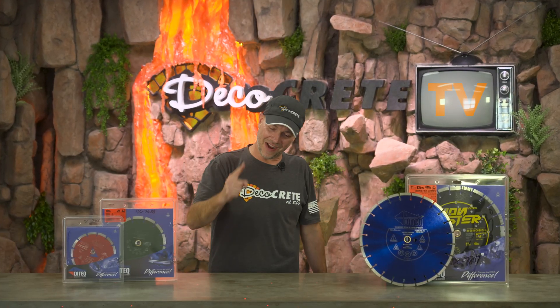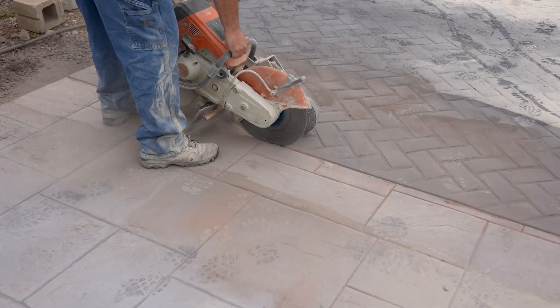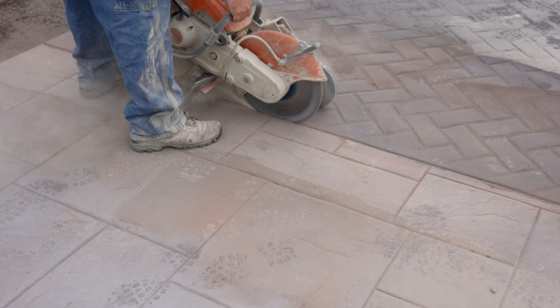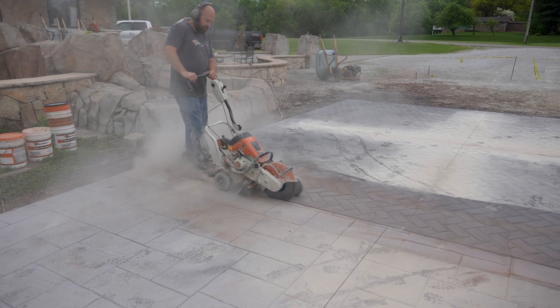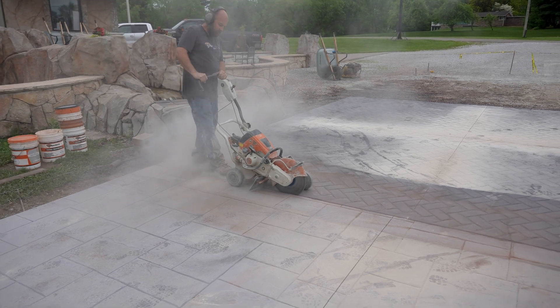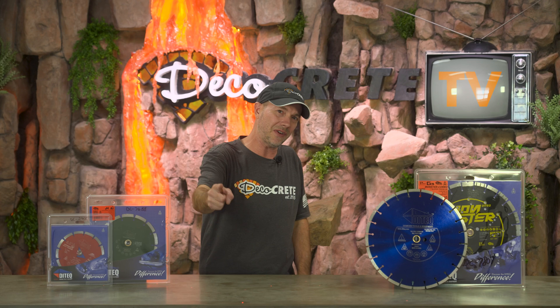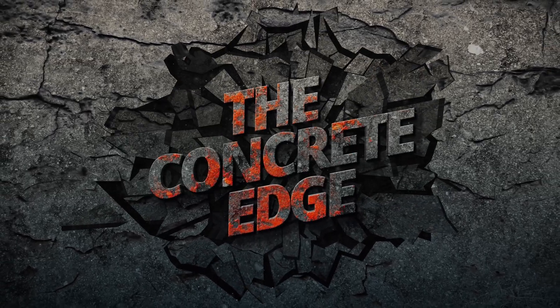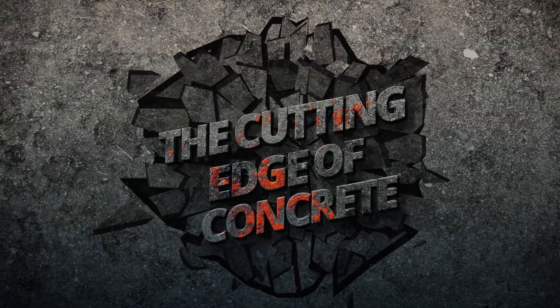What's up guys and welcome back to The Concrete Edge right here on Deco Crete TV. My name is Jeff, and on today's show we're going to be talking about saw cutting concrete — why we need to do this, when is the best time to do it, how deep you make the cuts, and how you lay out the pattern. Stay tuned and you're going to learn.